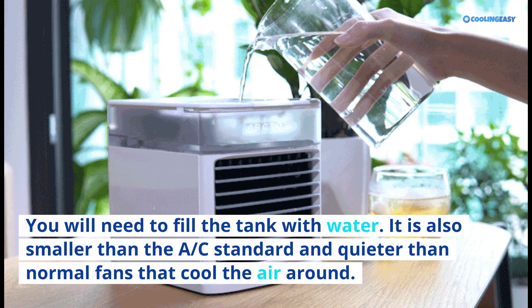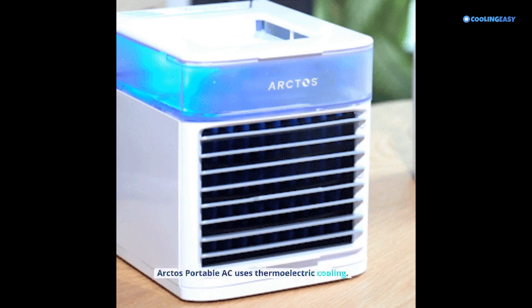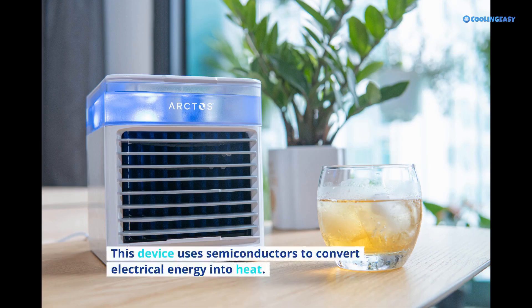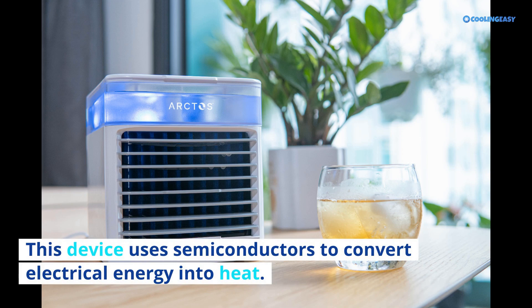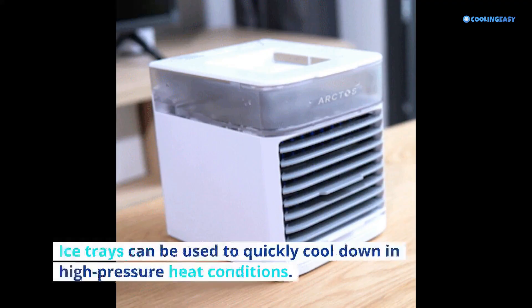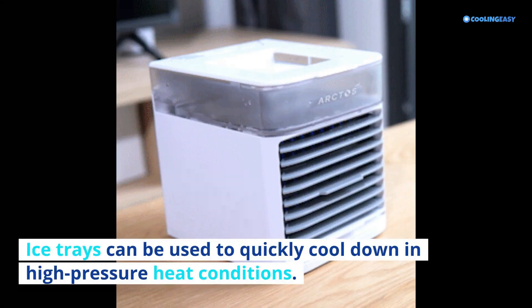How does it work? Arctos Portable AC uses thermoelectric cooling. This device uses semiconductors to convert electrical energy into heat. It doesn't require any coolant and is durable. Ice trays can be used to quickly cool down in high-pressure heat conditions. It also has a water curtain to provide soothing air.